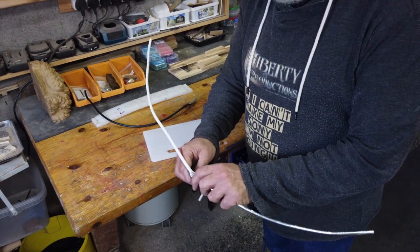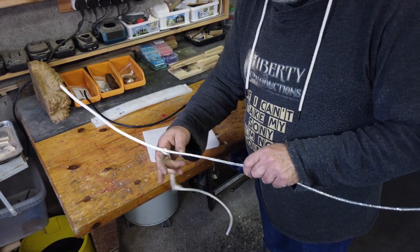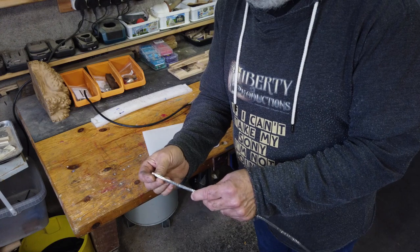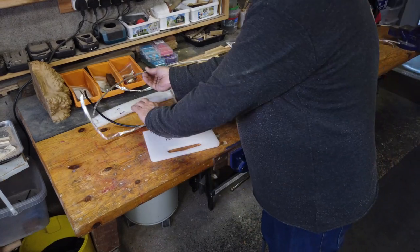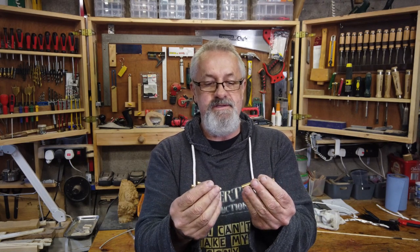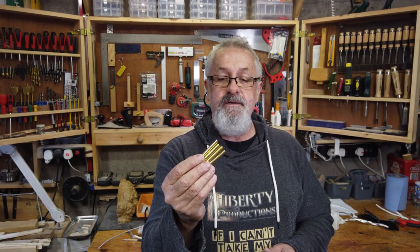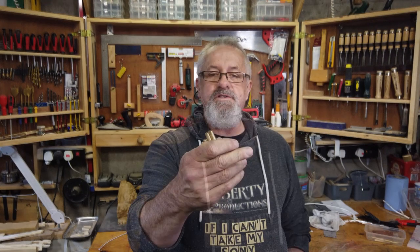In some cases, depending on the quality of the cable, you might have to do a cut right through, and then just continue removing the outer as well as the shielding. For the purpose of this video, I am going to prepare four brass tubes for two slimline pens. They are all scuffed up.